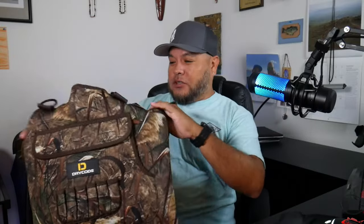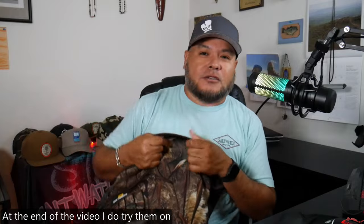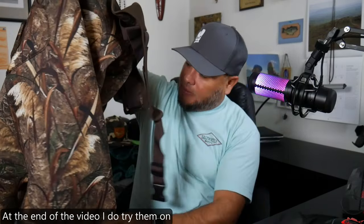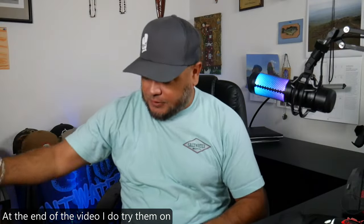I haven't tried these on yet but they feel nice and thick — I think it's 4-millimeter neoprene — so they're nice and thick. They have several different styles of camouflage. Let's see what else is in the box.